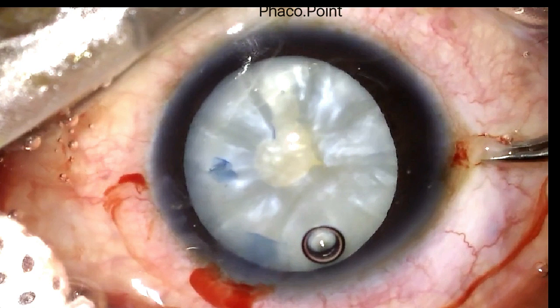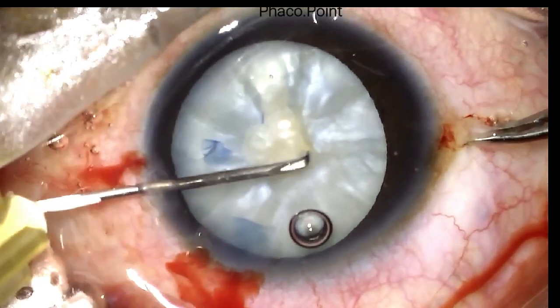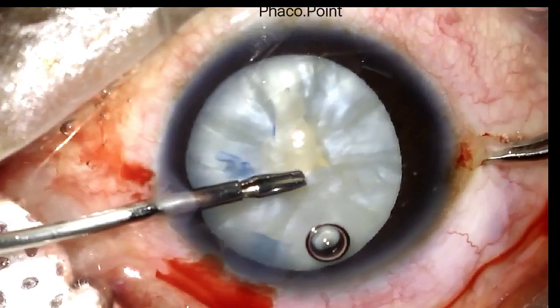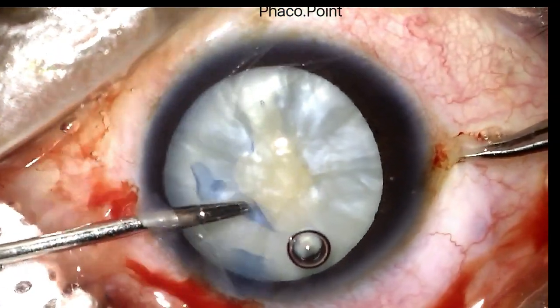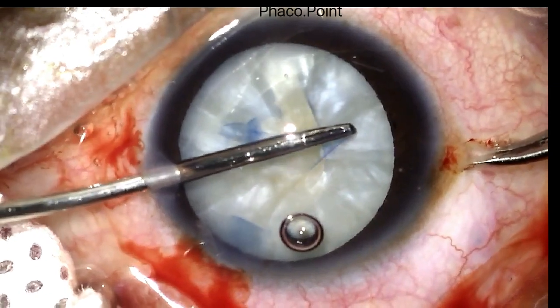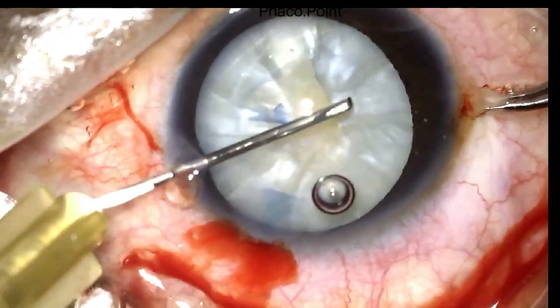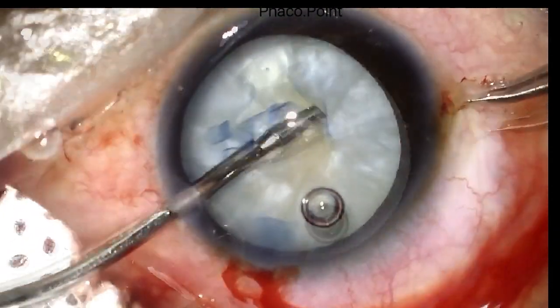The first step is to enlarge the capsulotomy. After fixating the eye with the help of a cystotome, I make a tangential cut in the anterior capsule. I hold on to the tear thus created with the help of an intraocular forceps and attempt to enlarge the capsulotomy. In a similar manner, I further enlarge the capsulotomy between the 6 and the 9 o'clock position.